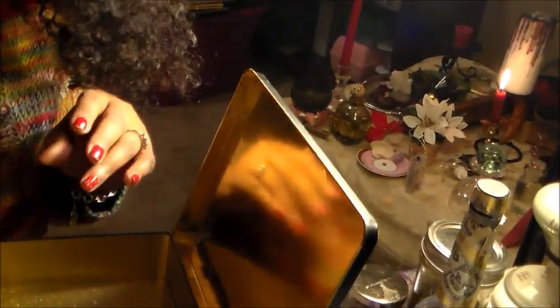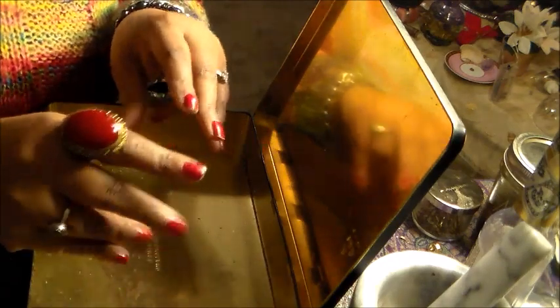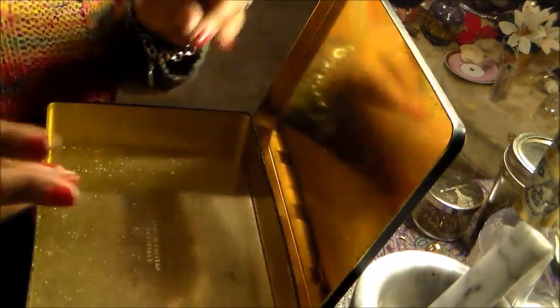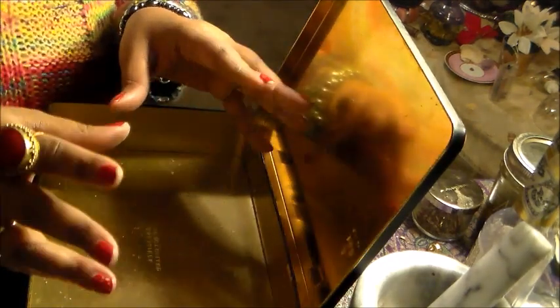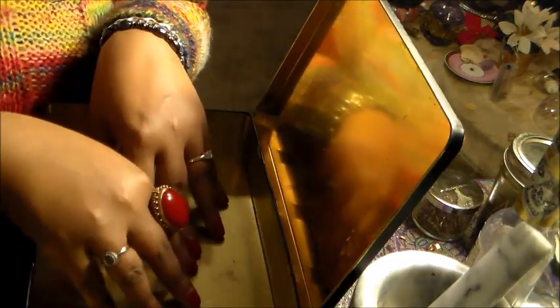You're going to get a tin box and open it. This box is going to represent containing this person's power over you. It's going to represent their intent and bad spells that are trying to get to you — they're all going to be contained in here.